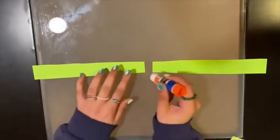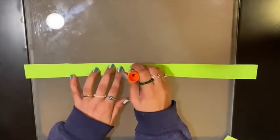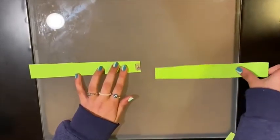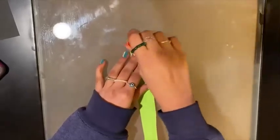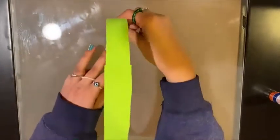After, apply glue to one end and attach both ends of the long strips to create a band that will go around your head.